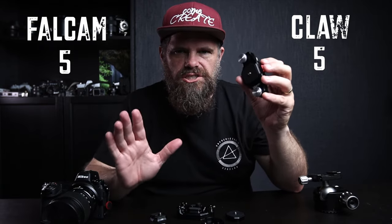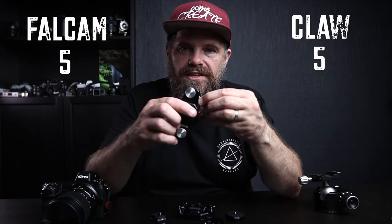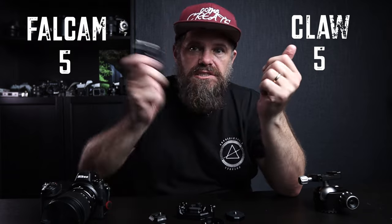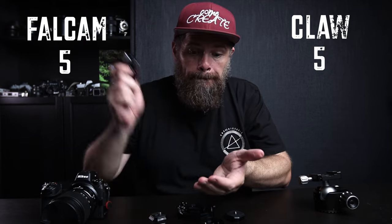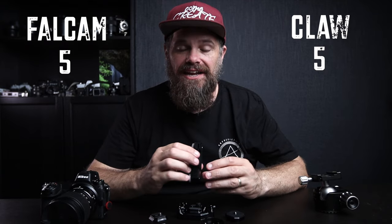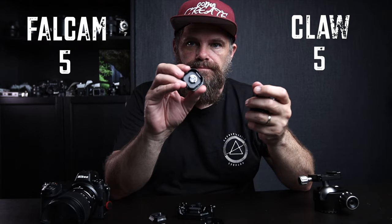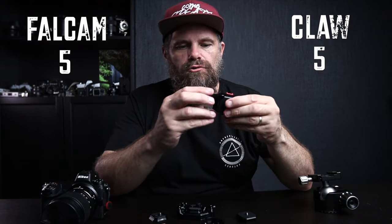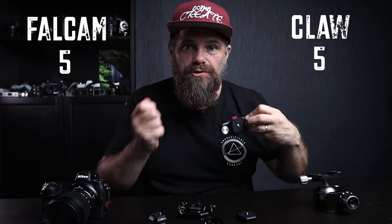The Claw also has something ingenious — I love little touches like this where you think, 'I haven't seen that before.' There's a built-in coin that's magnetized in. It doesn't come out when you're bobbing around. And that coin — if you can ever find it after throwing it across your studio — can actually be used to tighten the back of the mount, and also for any other tripod mounts. So if you've got this on your backpack, you always have a key to tripod mounts available. Really, really handy.